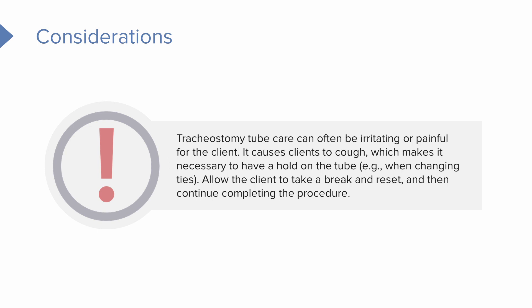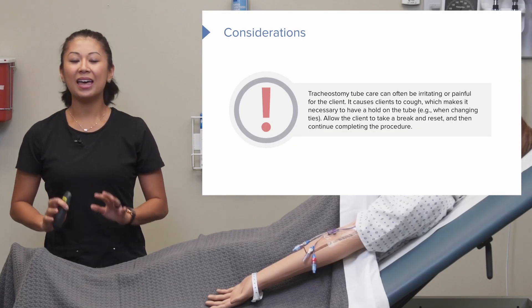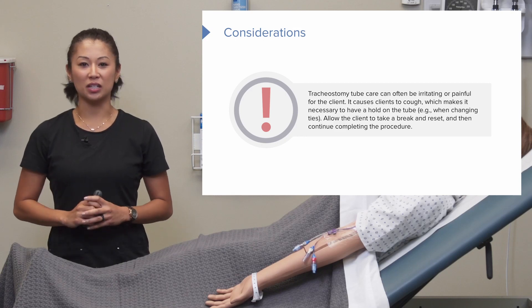If the patient coughs during care, make sure you hold on to the tube, give the client a little break, let them reset, and then you can continue completing the procedure.